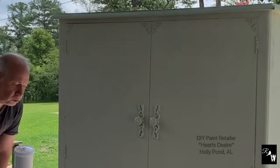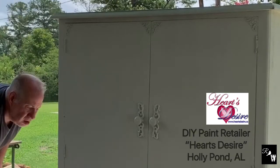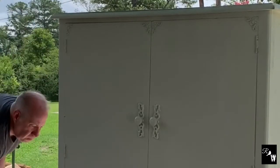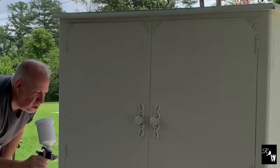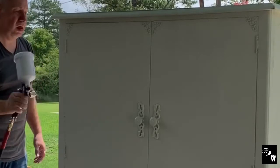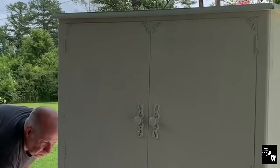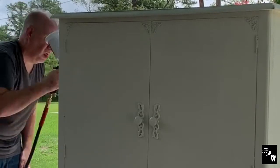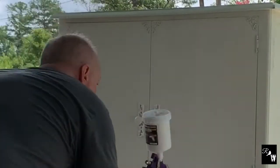Now to spray the armoire in DIY White Swan using the HVLP Pneumatic Sprayer from Harbor Freight. I added the hardware to the armoire so that when I'm spraying the paint, it will go ahead and cover, and then I can pull that back using a wet distress technique since DIY White Swan is water-soluble and has the ability to simply wet distress by rubbing with a damp cloth.